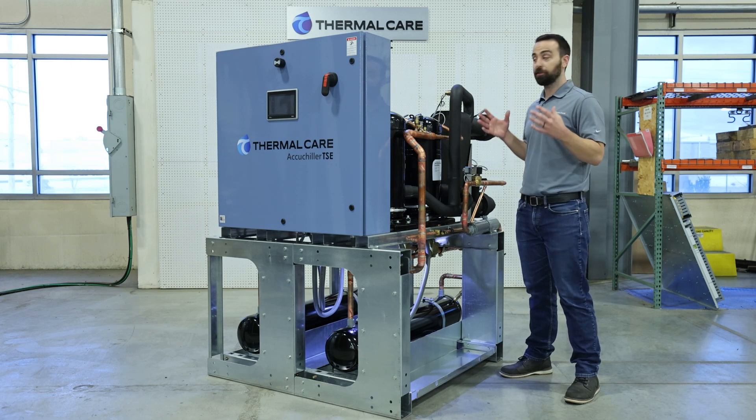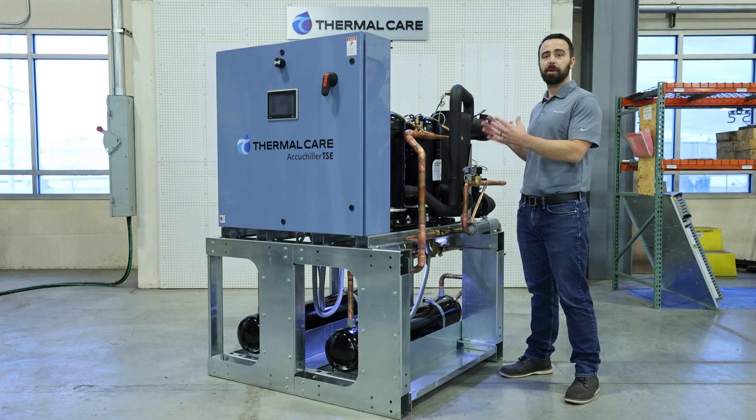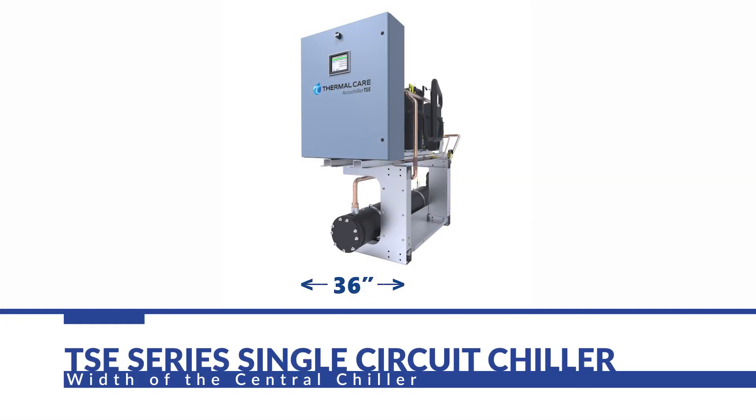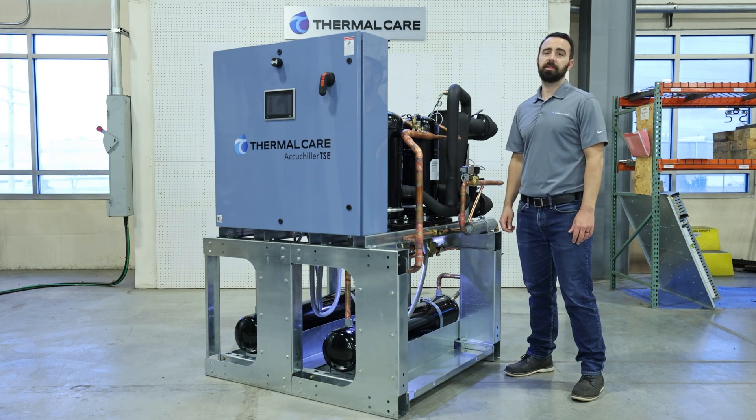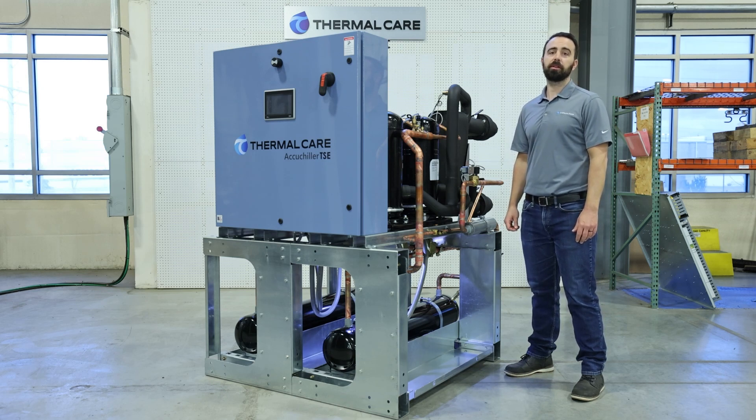That allows us to keep these units compact and tight. The single-circuit design units can all fit within a 36-inch standard door frame. Each of the dual-circuit units come with manifolds for the water connections.